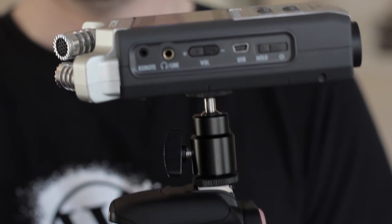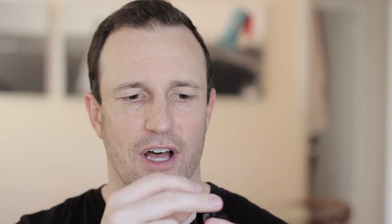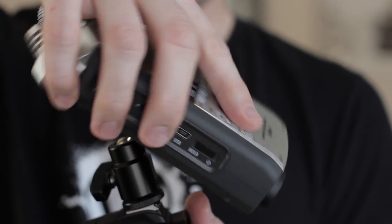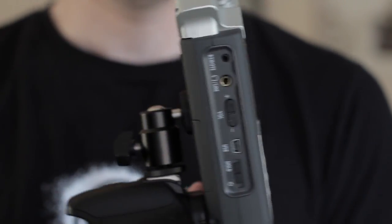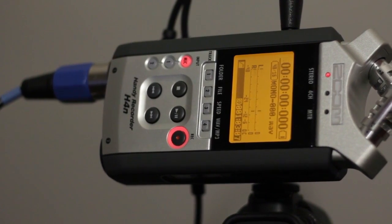A unique feature specifically with the Zoom H4N is that the ball head mount allows me to adjust the position of the H4N. Instead of being horizontal on top where I can't read the audio meters, I can put it on the shoe mount, turn the ball head to the side, and now I can monitor the audio meters visually in real time.